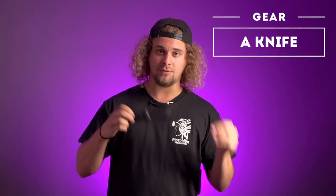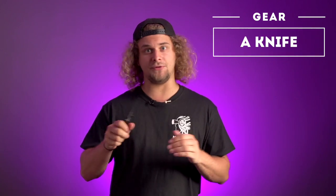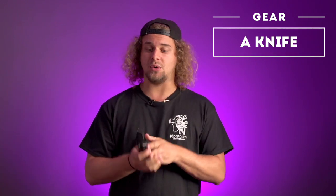A good knife. Why a good knife? Because sometimes you need to cut a rope, or you need to cut a gel or diffusion, and you want a clean cut. So always useful.